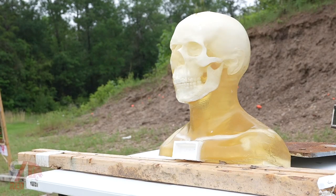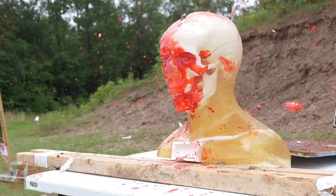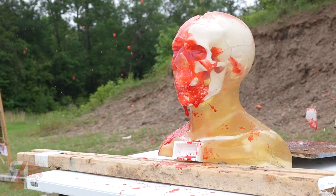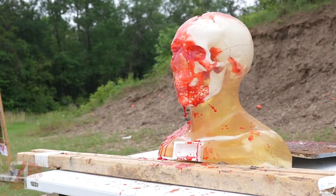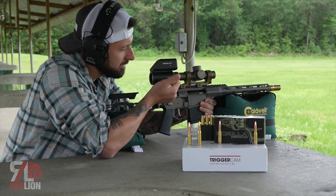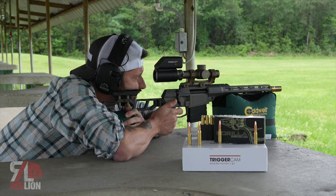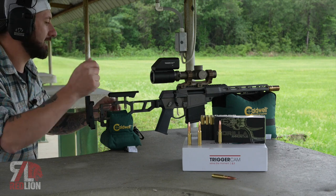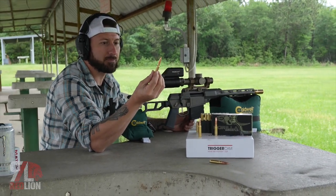That was amazing. Looks like he's got a little bit of life left in him — let's give it another shot. Oh yeah. That's the ticket. Very nice. It did not disappoint. Well, you've heard it here first: 8.6 Blackout — this is the cat's pajamas.